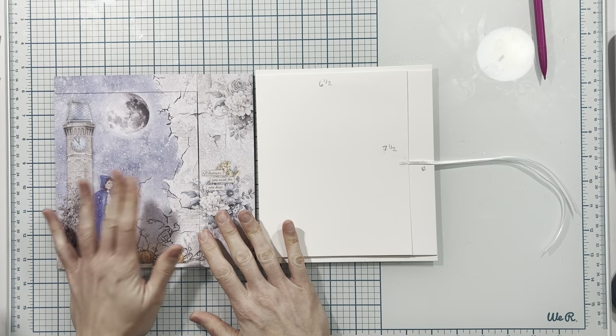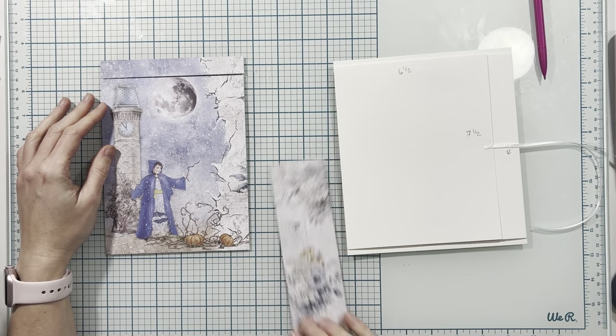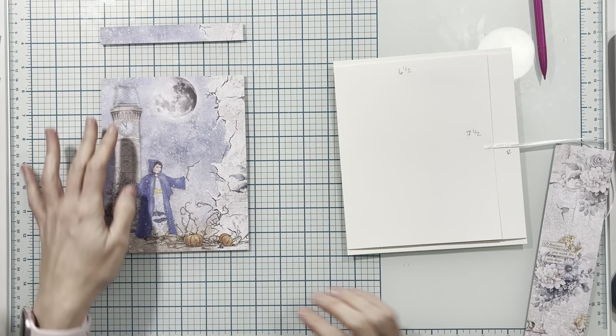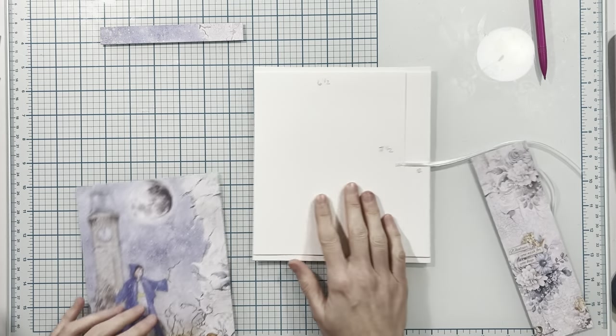From this 8x8 paper I first cut a piece to 5 and 3 quarters inches, then I cut 3 quarters of an inch off the top, so this measures 5 and 3 quarters by 7 and a quarter inches.